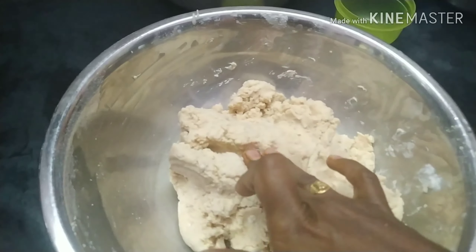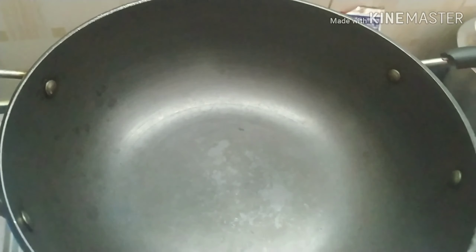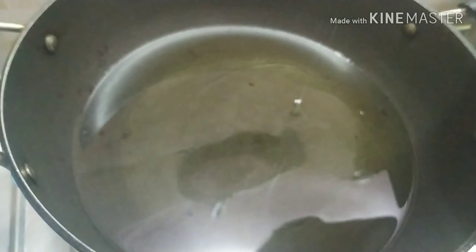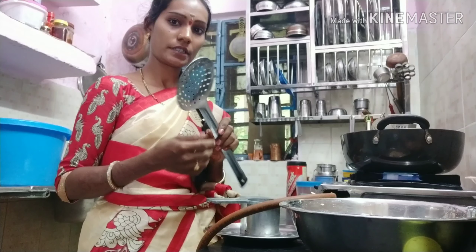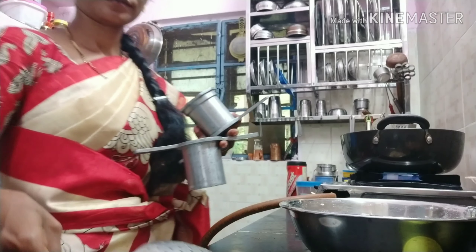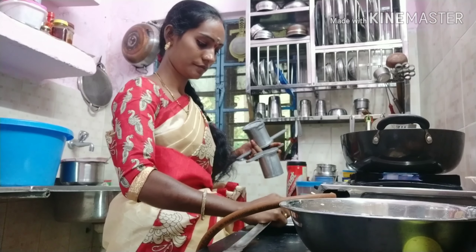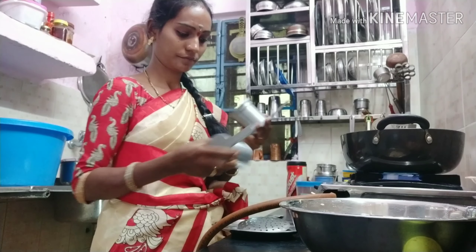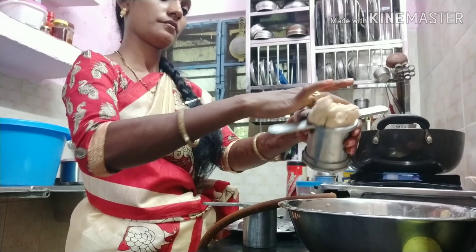Now we will put the paste in the water, then put the paste and the oil in the pan. We will make it work easy. I want you to keep going with this one.